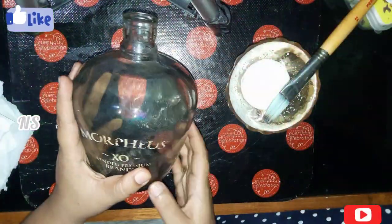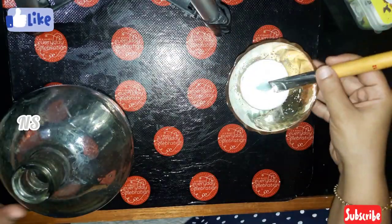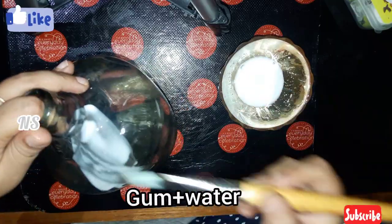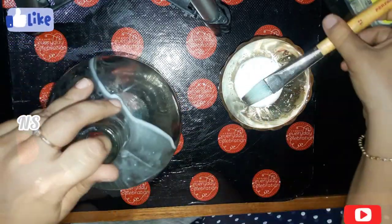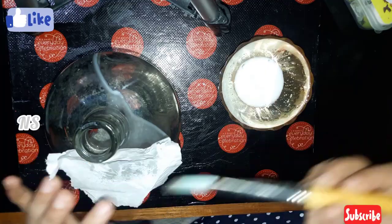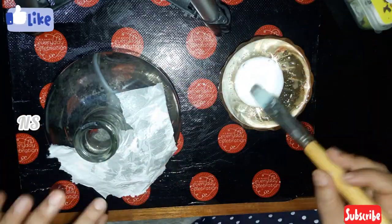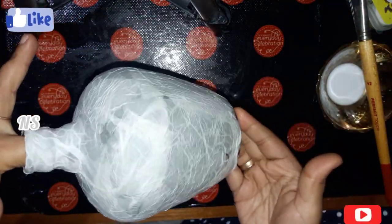Friends, I am going to clean the bottle. I am going to put a base coat — this is the base coat. It is also a mix of gum. I will spread it on the body. I will put a tissue paper on the top. I will dry it.